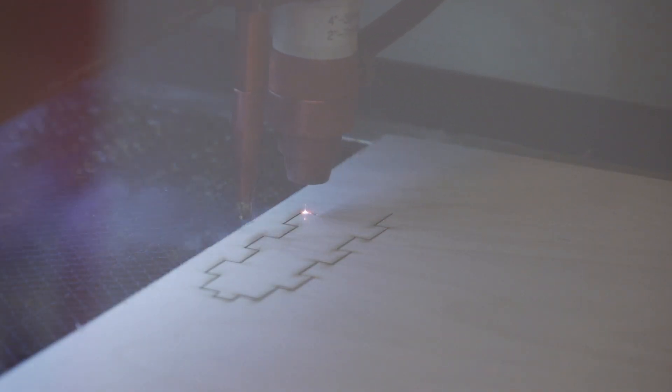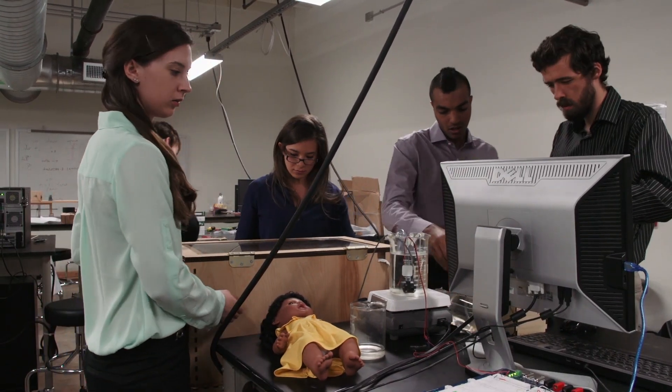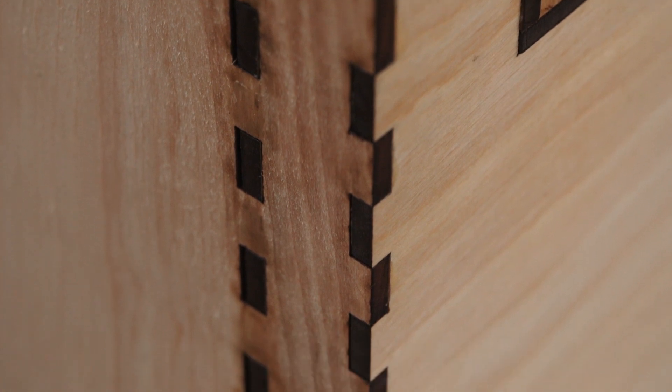Currently it's made out of birch and acrylic. The reason it's lightweight and thin is that it makes it easier to laser cut. Additionally, when it is laser cut, it can be flat packed, so in order to ship it to Malawi, if we flat pack it sort of like IKEA, it's a lot easier to get it over there.